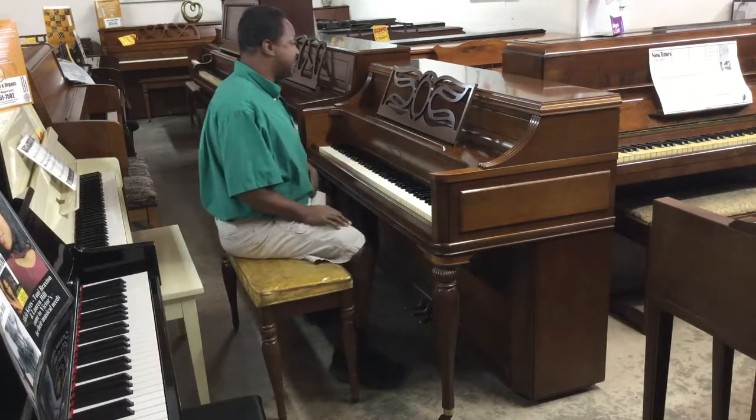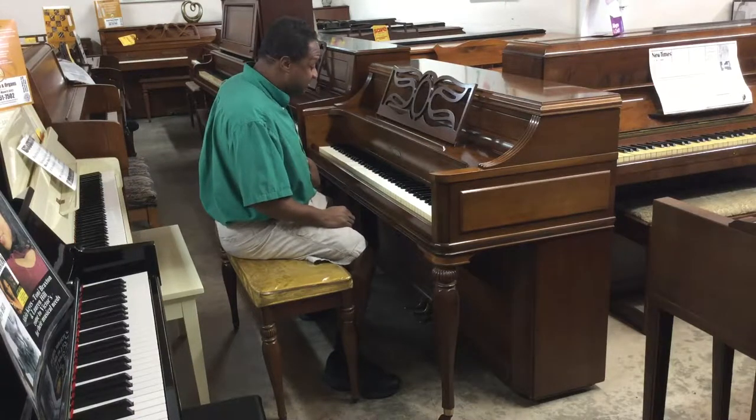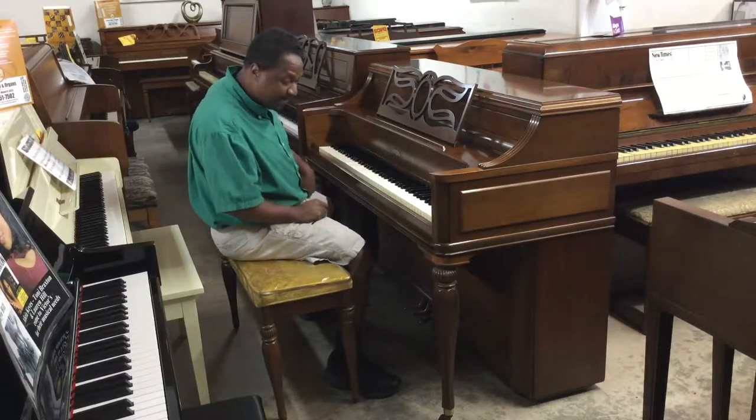This is an American walnut, which is beautiful — a satin walnut. And of course it has a full 88 keys, full range. It has a very beautiful touch to it for the action, and you have three pedals.